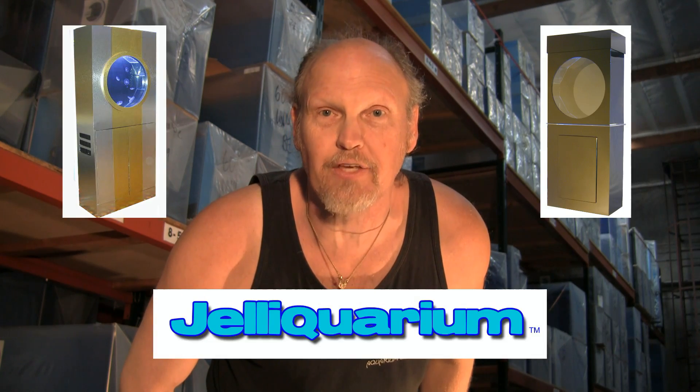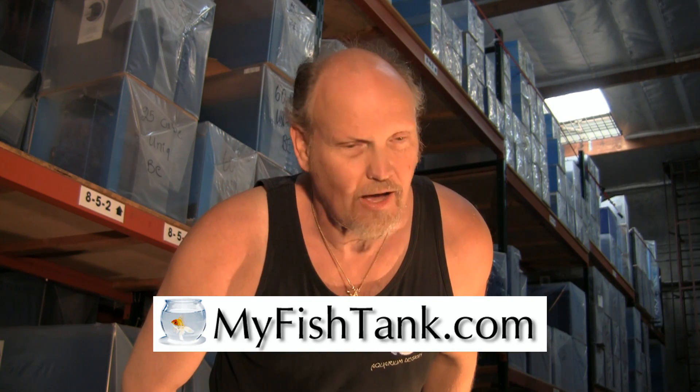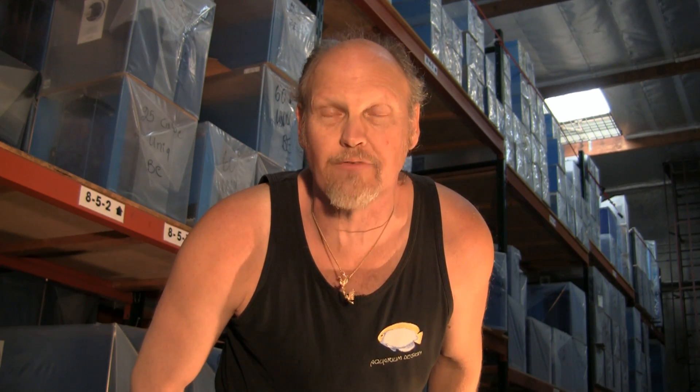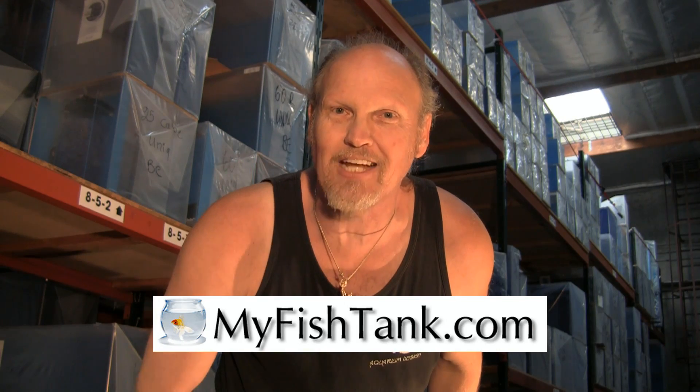Hi there, my name's Jim Stein, and you know me as the L.A. Fish Guy. I also wear a couple of other hats — one is the jellyfish tank called the Jelly Aquarium, and the third is myfishtank.com. I offer an entire line of acrylic aquariums ranging from rectangular to hexagon, flatback hex, and custom curvefront aquariums. There's also an entire line of stands and canopies ranging from MDF to pine to oak with various finishes available. The website can even calculate freight and crate charges to your location. That's myfishtank.com.